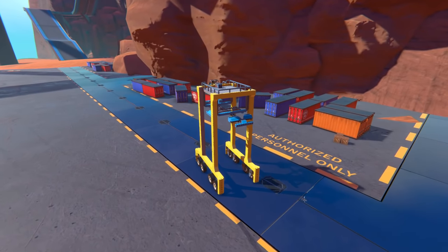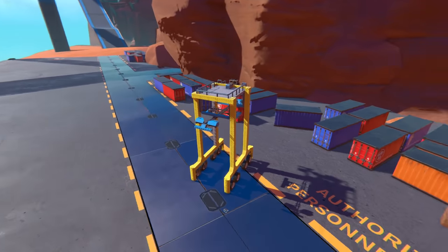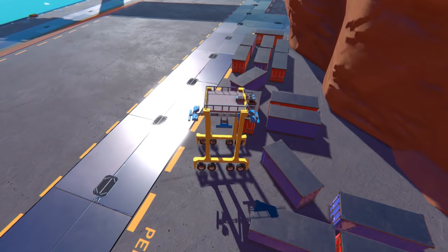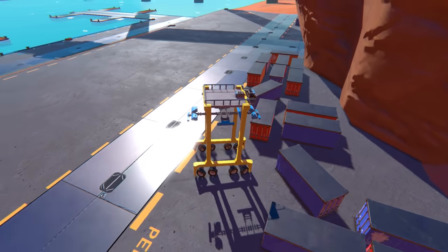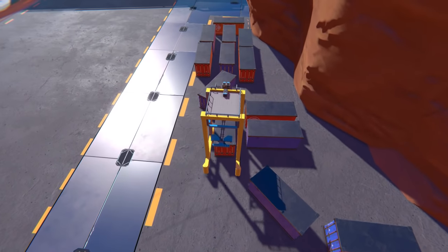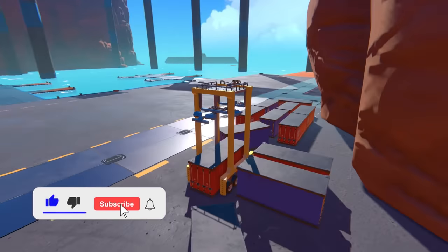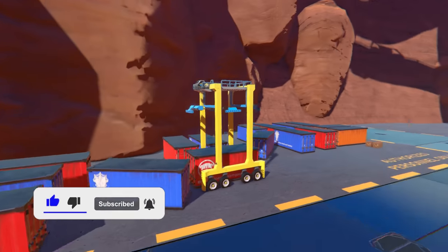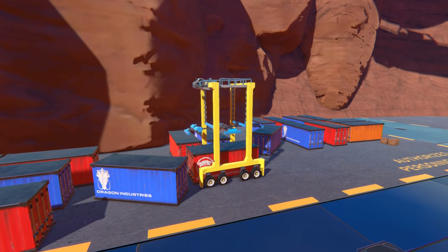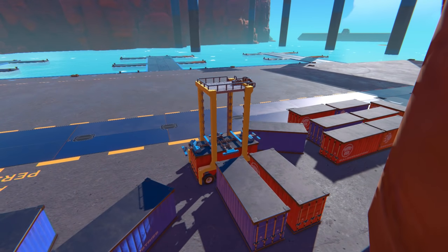Hey everyone, I'm Cosmo, welcome to another video. Today I am back in Trailmakers building more port vehicles. In the previous episodes I built a reach stacker and a straddle carrier — which is this thing right here, which I'm having a hard time maneuvering into a crate right now. I've been building vehicles that can manipulate these crates in the port, and eventually I want to have a whole operation running with a cargo ship, a truck that can take containers by land, and vehicles that can manipulate crates around the port.